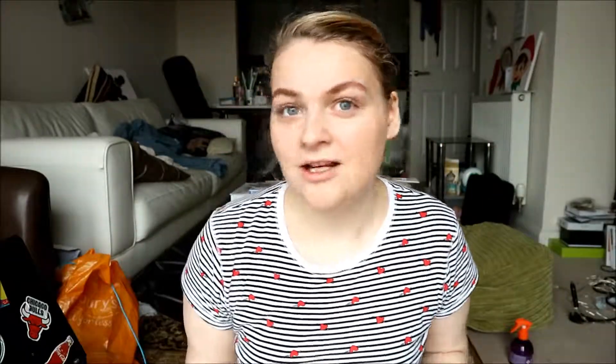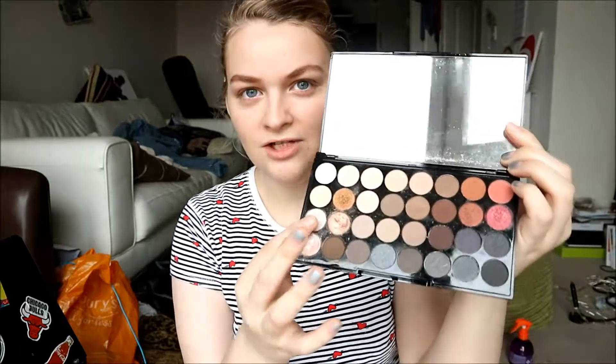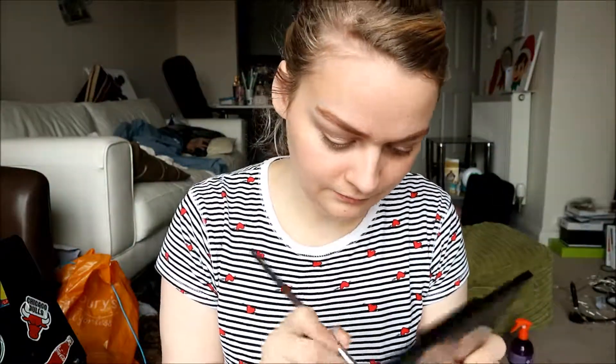Next is eyeshadow. The eyeshadow palette I'm using is the Makeup Revolution Flawless Palette. I'm going to be using these two shades. I'm going to put quite a natural colour today, because of the lipstick I've chosen.